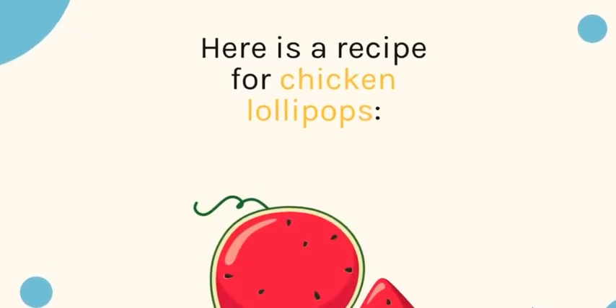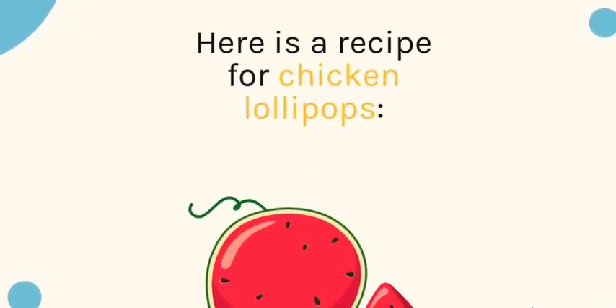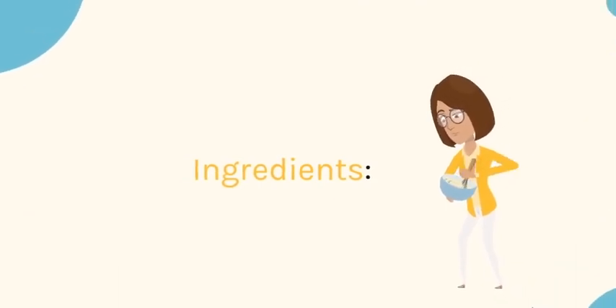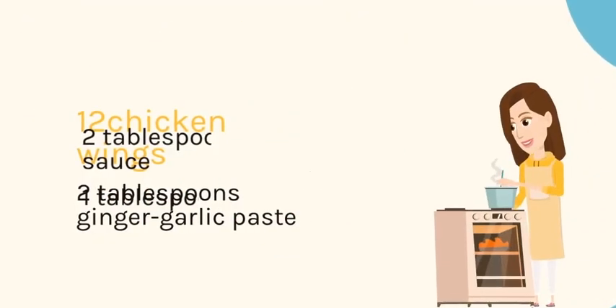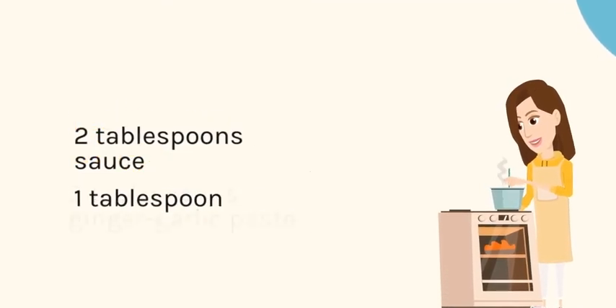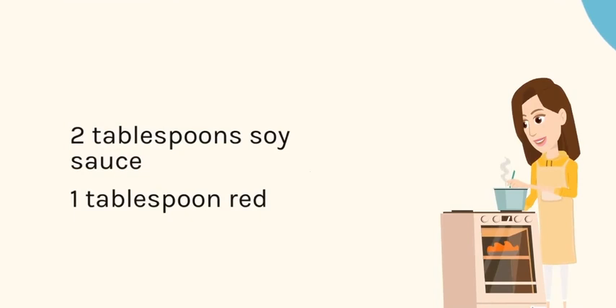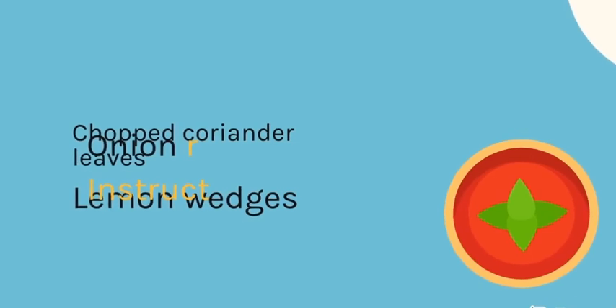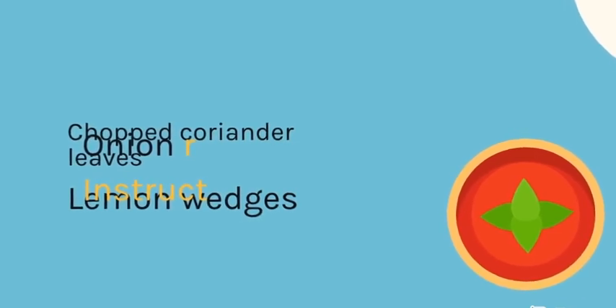Here is a recipe for chicken lollipops. Ingredients: 12 chicken wings, 2 tablespoons ginger garlic paste, 2 tablespoons soy sauce, 1 tablespoon red chili, chopped coriander leaves, lemon wedges, and onion rings.